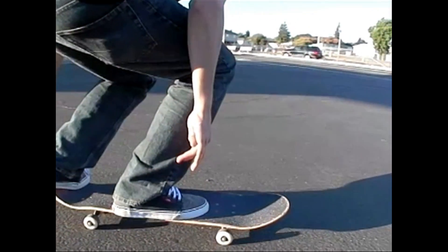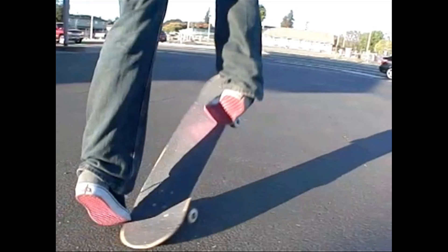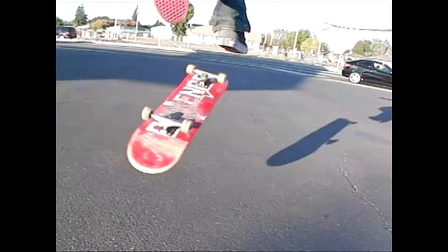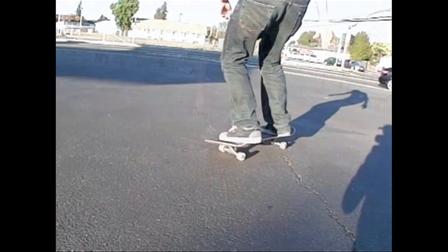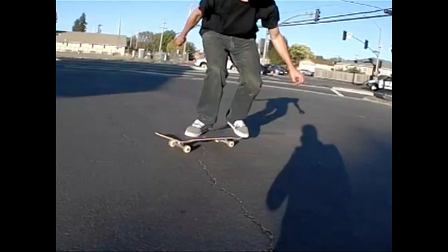It's a different angle because your upper body is going to be more back, which is going to make your board go more out in front of you. So practice stepping off your back foot and catching it with your front foot.